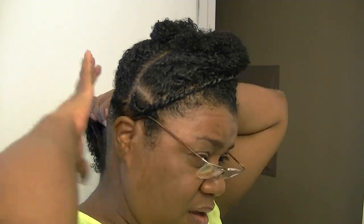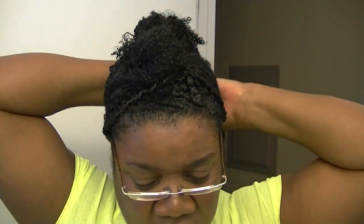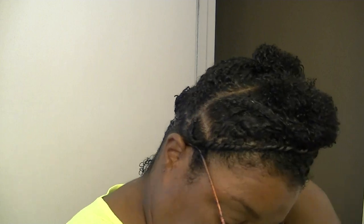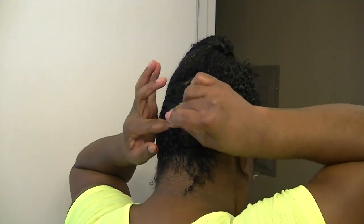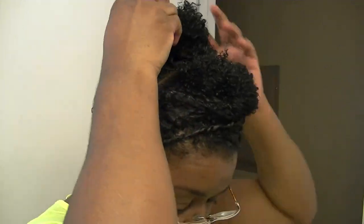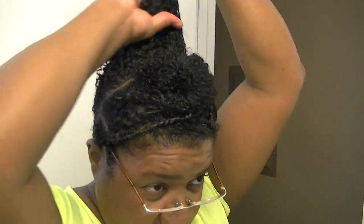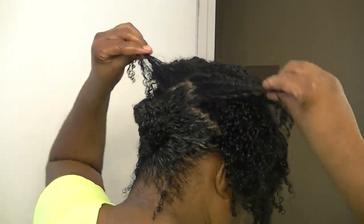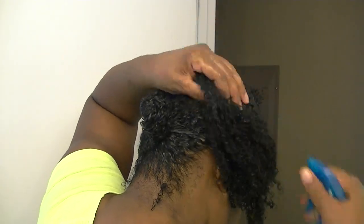Now on to the next section. There was a tangle area right here. I'm going to spritz it. Now I'm going to put some aloe vera on it. Aloe vera, in case you guys didn't know, is great for detangling your hair.